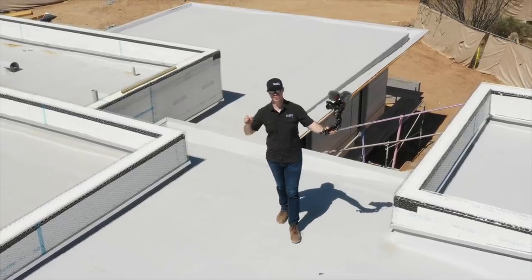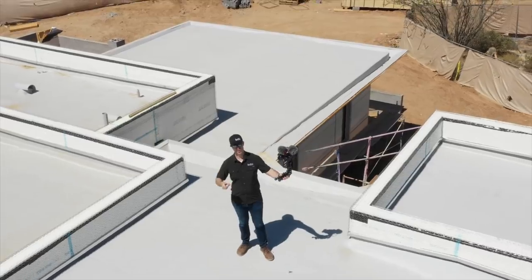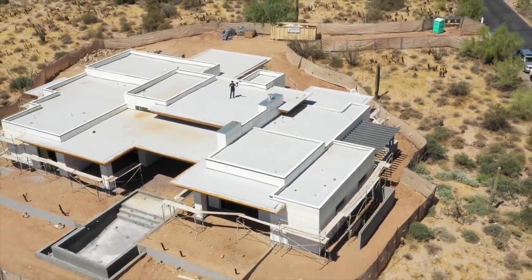The Build Show today coming to you from Scottsdale, Arizona. We are on the roof of a really cool modern build with my friends at AFT Construction. I'm going to show you some things that I have not seen before in today's video, including this roof design. We've got some cool stuff here from Scottsdale. Today's video with AFT Construction — let's get going.